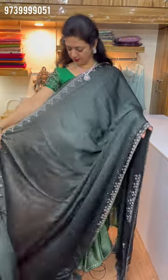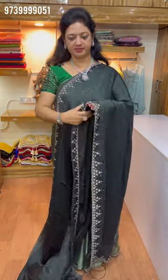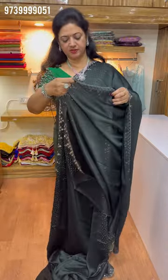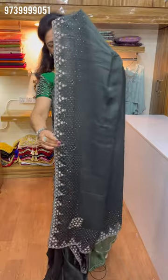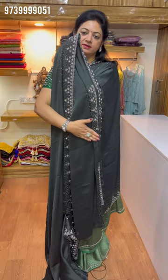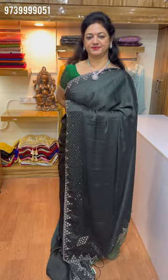This is a heavy work sari. This is dark green and black. This is the same work. Blouse and sleeves are like this. The back is simple. This is ₹3950.